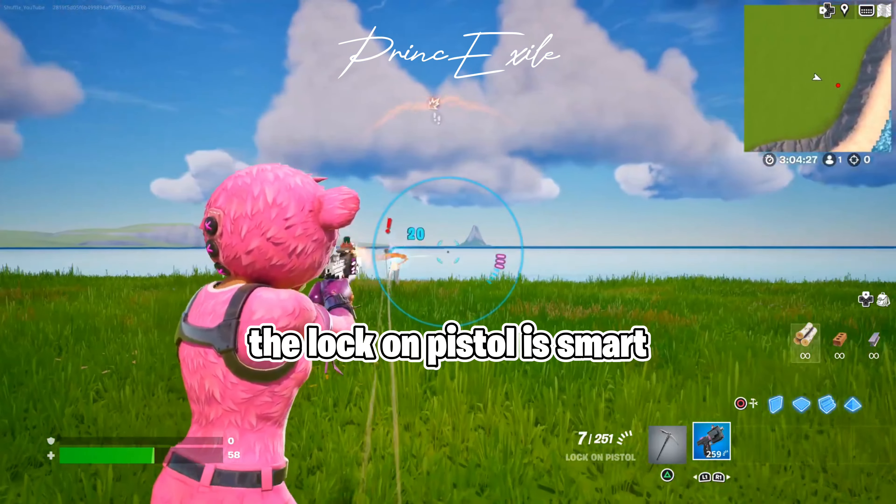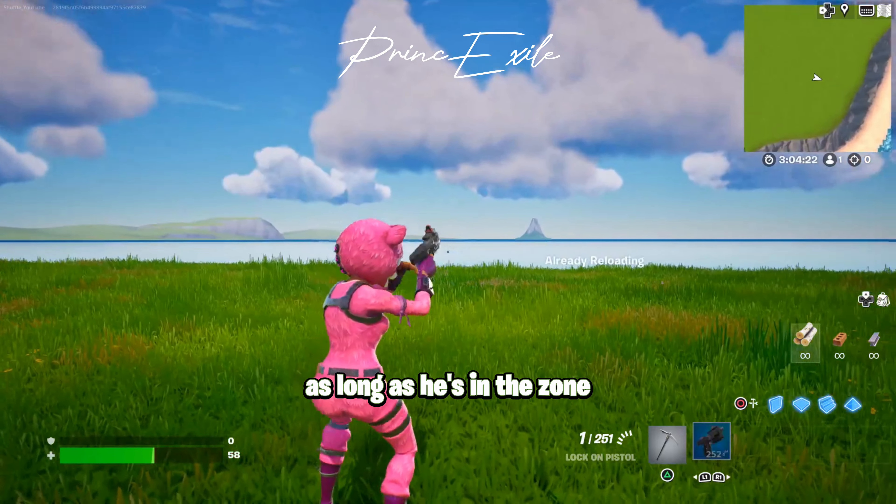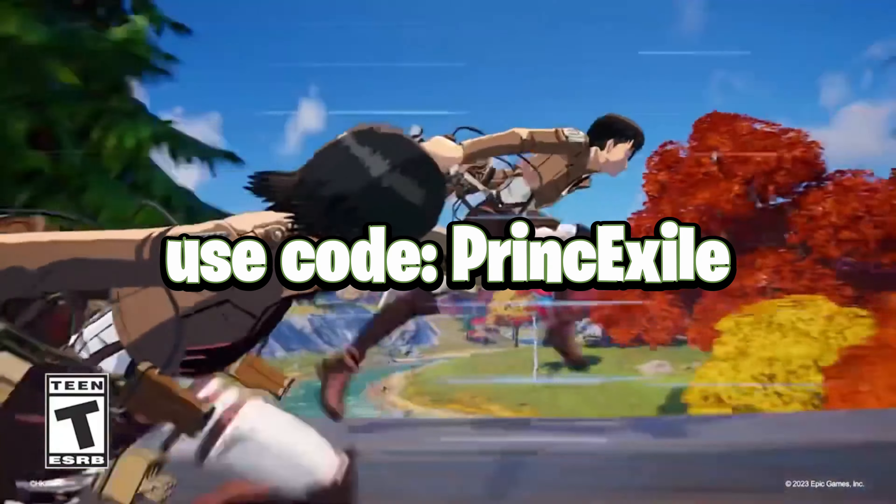Fortnite's new smart lock-on pistol — here it is. It's actually called the lock-on pistol: a specialized pistol that locks onto and tracks a target. Let's try it out.